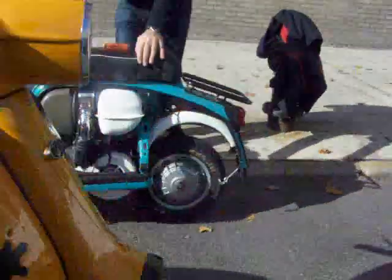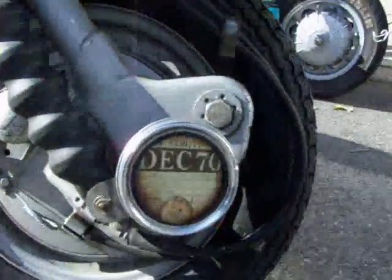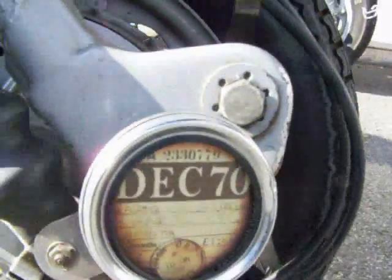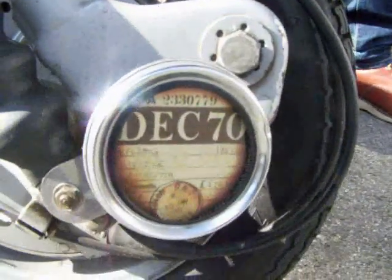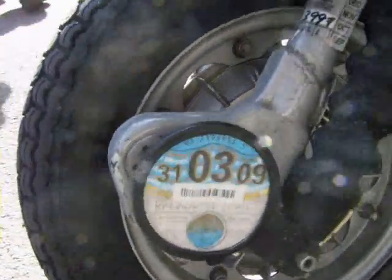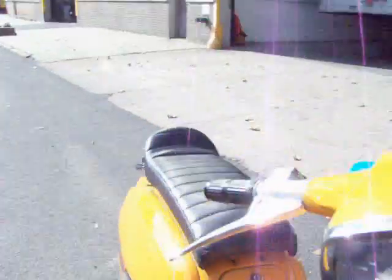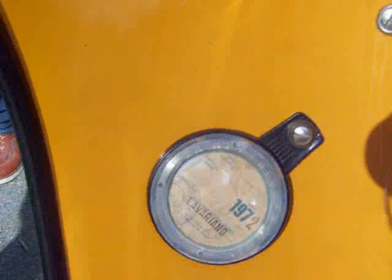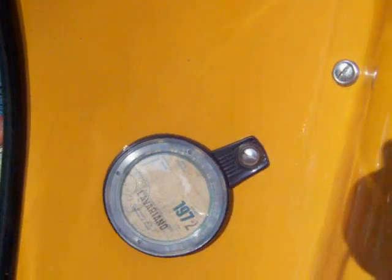Looking at the stickers on these bikes, there's one from England — looks like 1970 — some kind of registration. A tax disc, as they call it. There's another one on the other side from when it was last taxed on the road in 2009. And that's the original Italian registration from 1972.